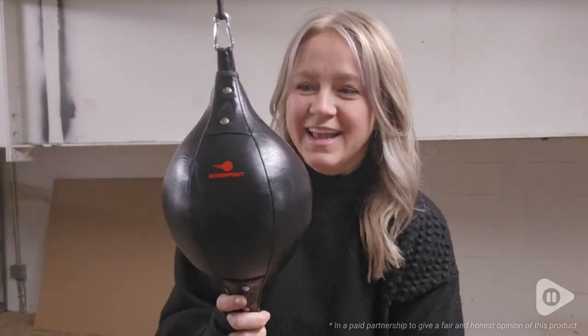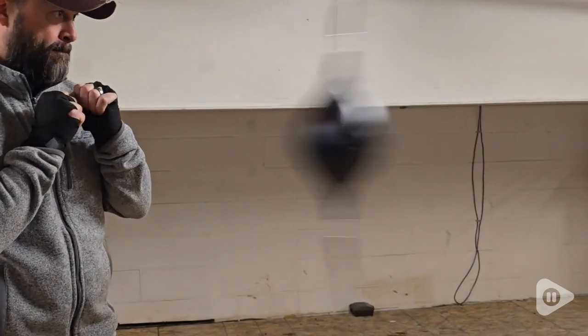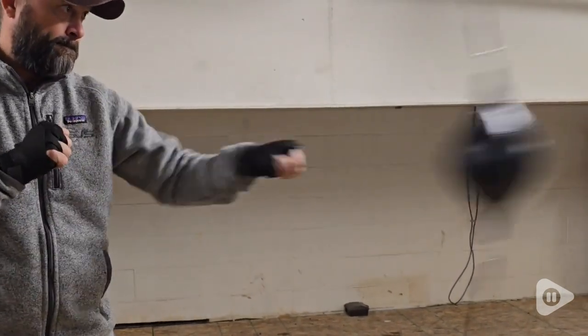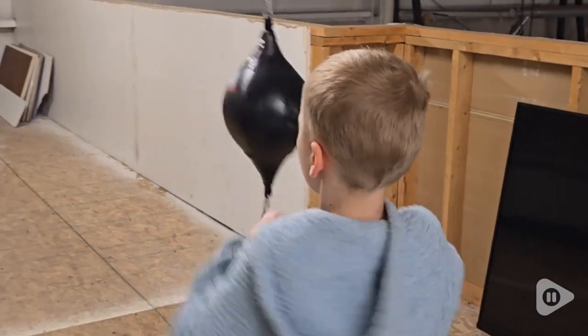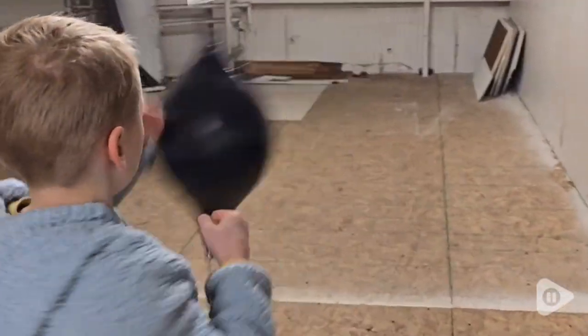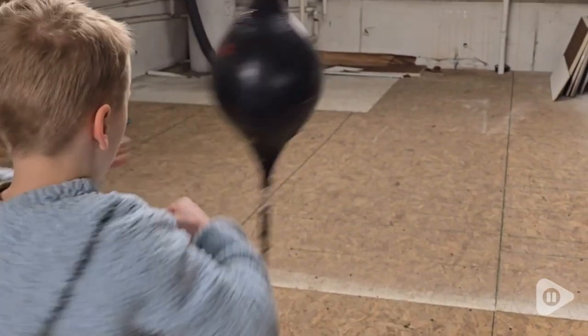Hey, I'm Freda with WTI. This little punching bag I've got here is from Boxer Point. I got this for my husband because he and my son have recently taken up boxing on the VR, and I thought it would really be nice for them to be able to practice their punches in real life. So this is hanging at my husband's job right now.